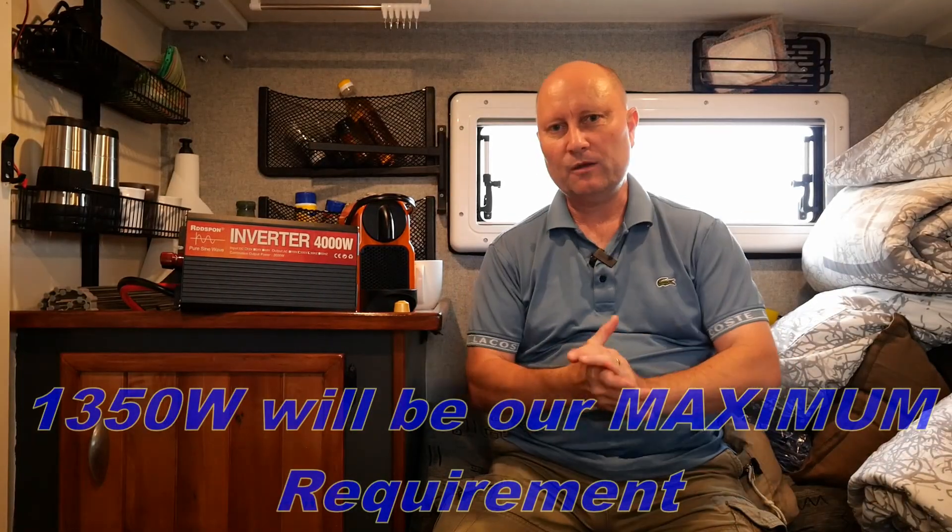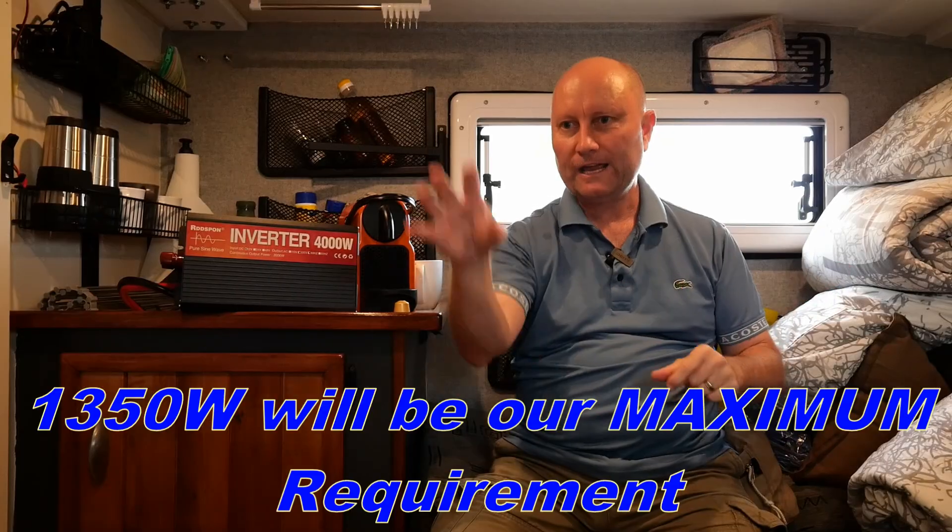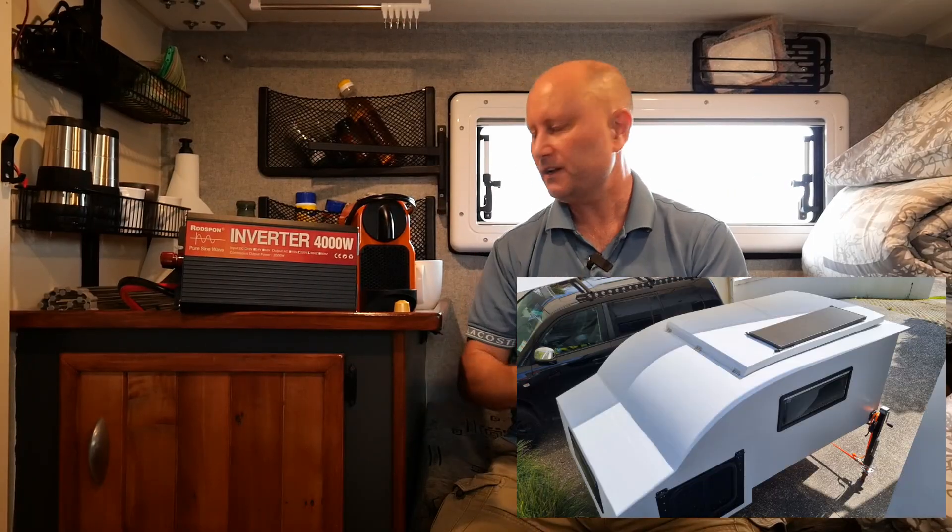Before I start the test, a quick rundown on what we have here. We've been building this camper over the last six months or so. I'm going to be loading lots of videos on it and all the details of the 12-volt solar system in this camper. We have an entirely 12-volt-only system on this camper — we do not run mains voltage — so that's what we're trying to achieve here.